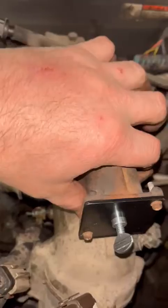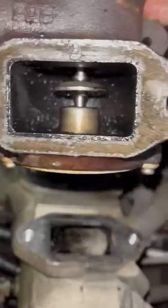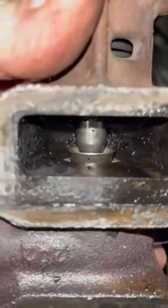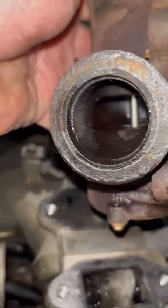Hi guys, Andrew here from Urban Automotive, Ontario, Canada, here with the second part of our diesel EGR cleaning. We've taken all the adapters off now and just want to show you the final results. This is the base of the EGR plate as you can see — a lot of the coking has been cleaned up compared to how this was previously.